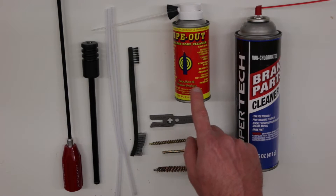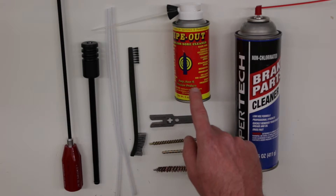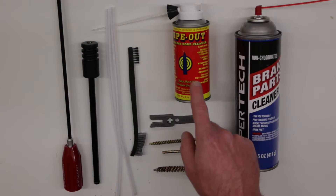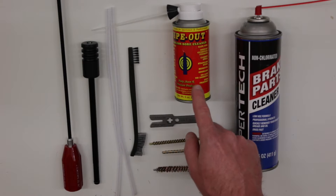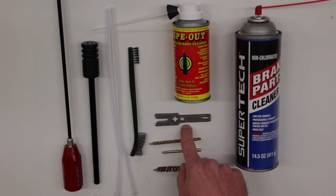Now for the bore, I prefer to use a Wipeout bore cleaner. This is a product that you let sit for at least 60 minutes in the bore — it creates a chemical process and helps break down the carbon and copper fouling inside the bore. Now for the bolt carrier group as well as the bolt specifically, I like to use a CAT M4 tool — a real handy tool to have.